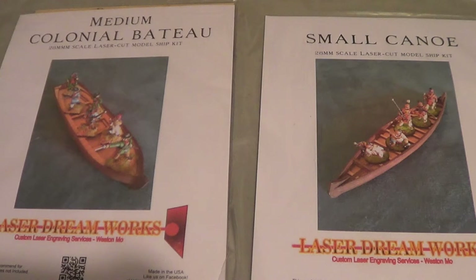Hello everyone. Today I'm going to do a review on the Laser DreamWorks Small Canoe and Medium Colonial Bateau. I'm just going to show the products, the instructions, what you get when you actually purchase it, and then I'll come back and show what the finished product looks like and give my opinion on how easy it was to build them.